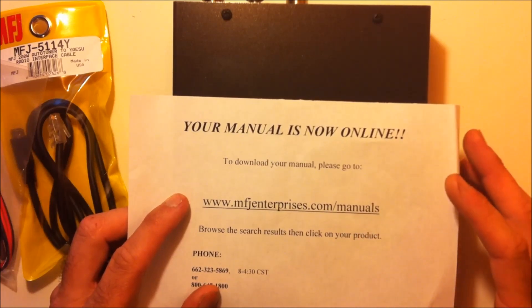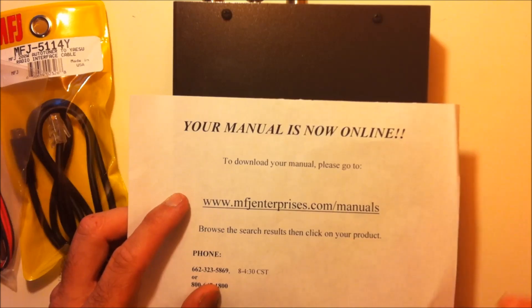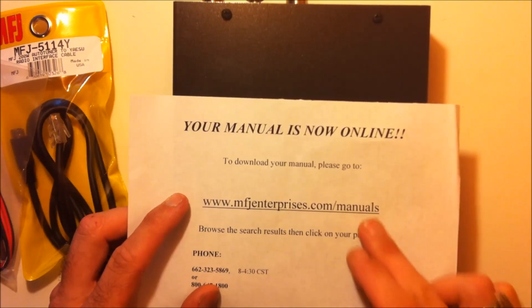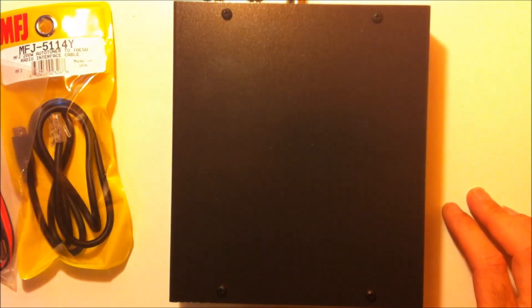For this, you don't want to be the guy that says, 'Oh, I had this six months and I didn't know it did that.' In the ham radio world, manuals are a must. I'm going to tell you that right now. So there's the instructions to how to get to your manual.